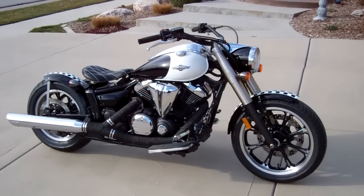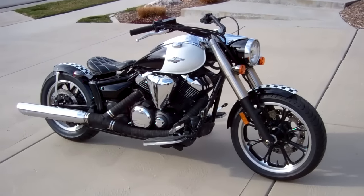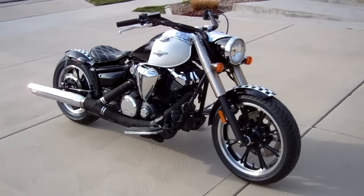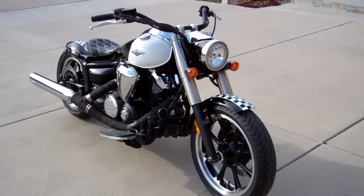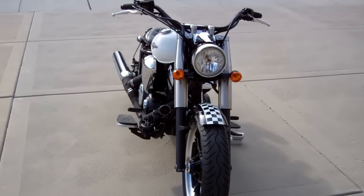This would be perfect for big riders, little riders, everybody. The 950 is fuel-injected, belt drive, and a lot of fun to ride. Smooth, alloy wheels. We tried a drag bar on there, but this bike is so long that the drag bar was probably just a little bit too much of a reach for most people.